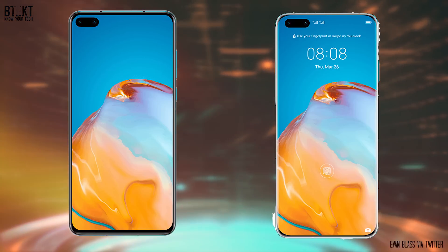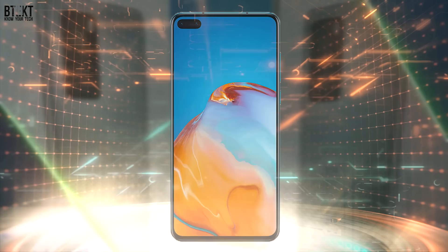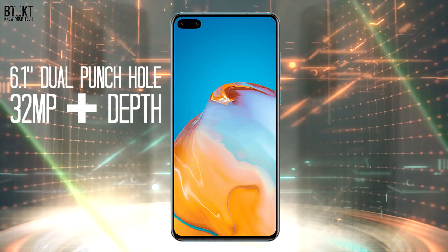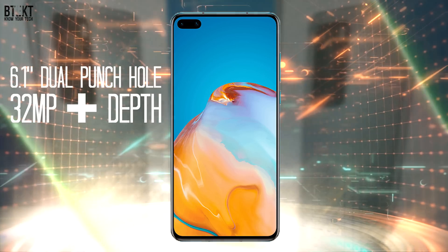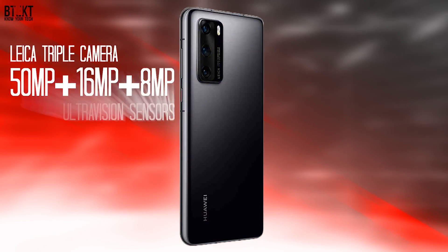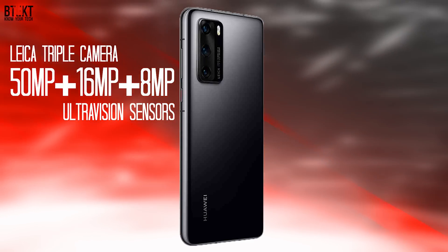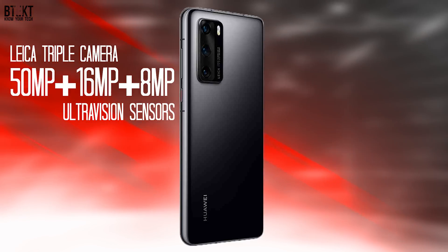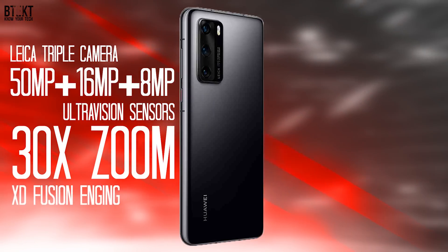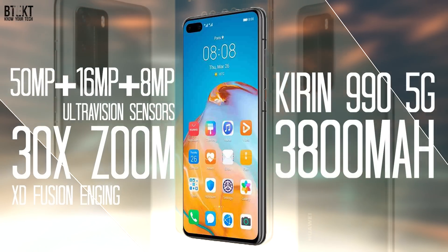Along with these renders came some pretty detailed specs about both phones. The P40 5G will have a 6.1 inch display — we're not sure if that's an OLED or an LCD — but it will have dual punch hole cameras: one will be a 32 megapixel sensor and the other is thought to be a depth sensor. It will have triple rear cameras: a 50 megapixel main with 16 and 8 megapixel ultra vision sensors, likely a 16 megapixel ultra wide and an 8 megapixel tele. It will offer a 30 times maximum zoom range and use Huawei's XD Fusion engine for photos, running the Kirin 990 5G chipset with a 3800 milliamp hour battery.